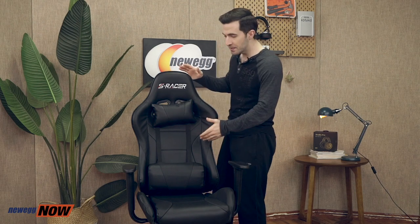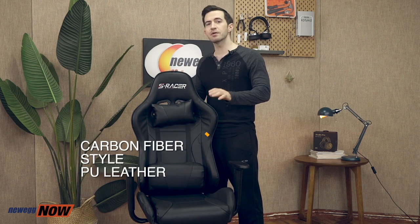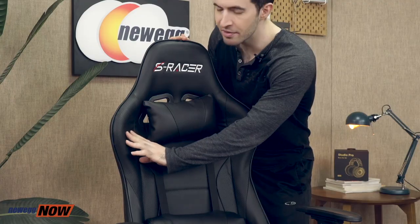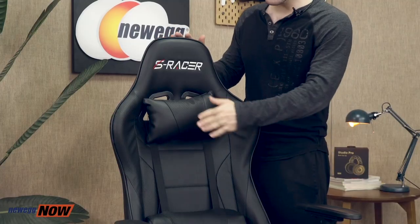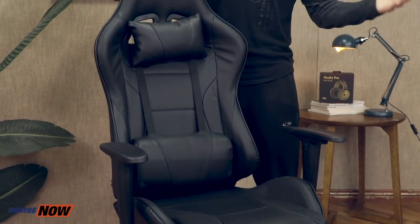First of all, definitely a unique look. They utilize a carbon fiber style PU leather here, much more unique than just those plain black chairs. You'll see it's carbon fiber style PU leather — that's artificial polyurethane leather. It's stylish, it's comfortable, it's beautiful and water resistant. You get that headrest and lumbar support cushion, which are both removable. It's great for your health.